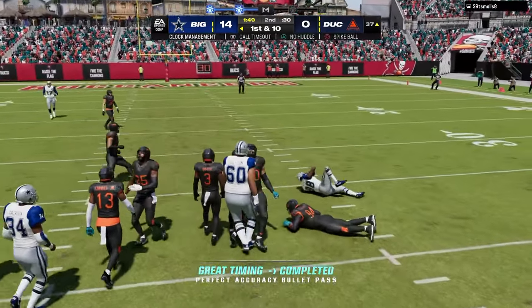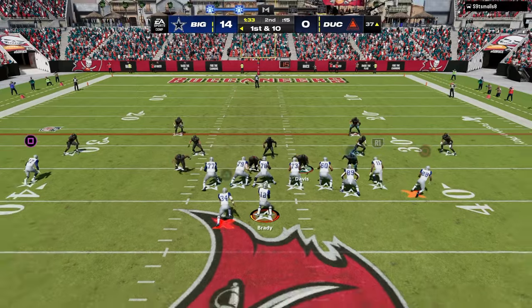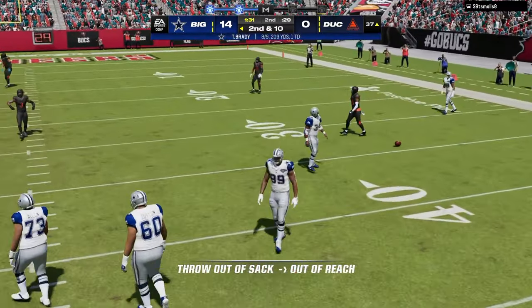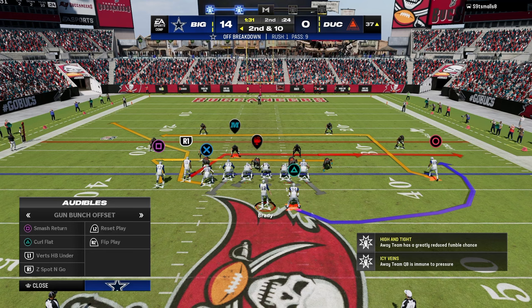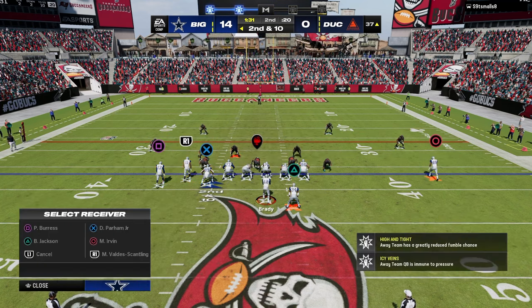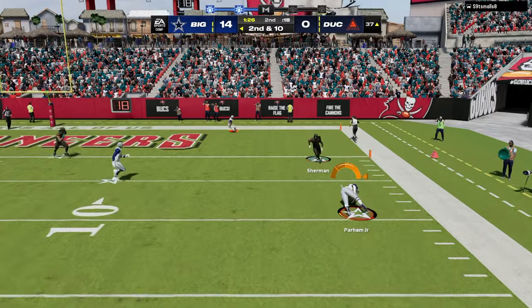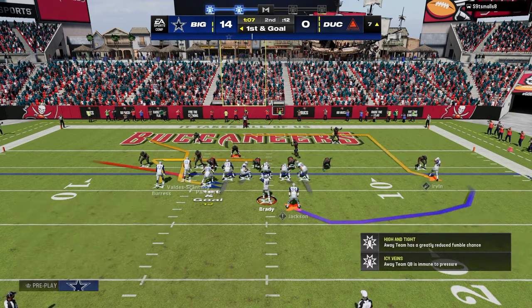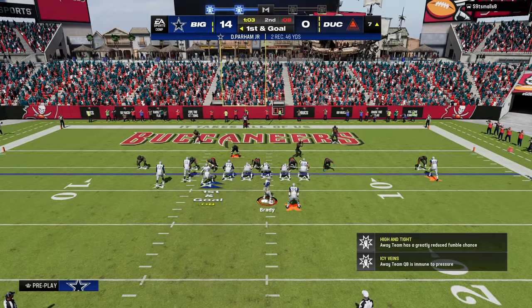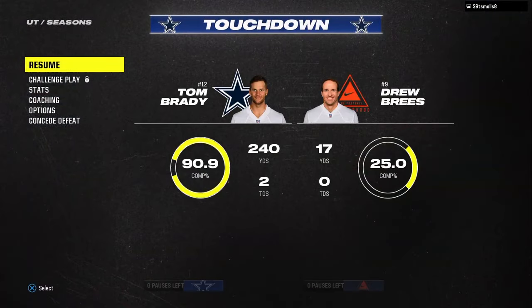Almost threw a pick there — I feel like that return route randomly gets matched like that a lot. Go to verts here — this is obviously a verts call. Tom Brady actually got that off, which is kind of cool. Mixing in verts at the right time really does take this offense to a whole other level. Another really underrated setup, especially if you have the hot route master ability, would be a little Y-cross setup — it's really good for utilizing that short crosser you get from the tight end. That's game one, and we'll get into game two.